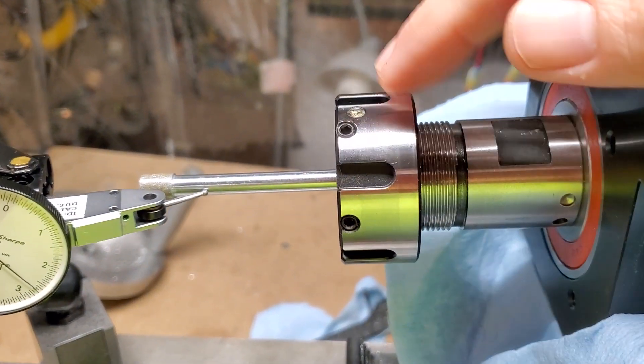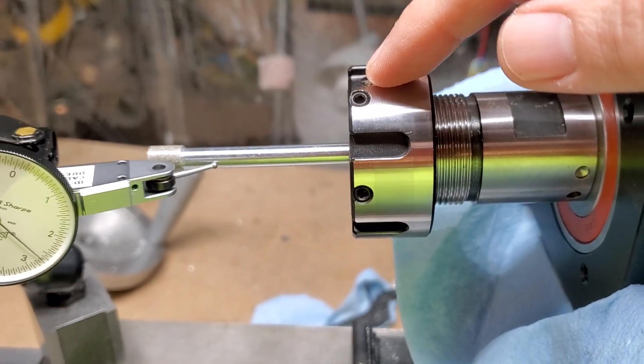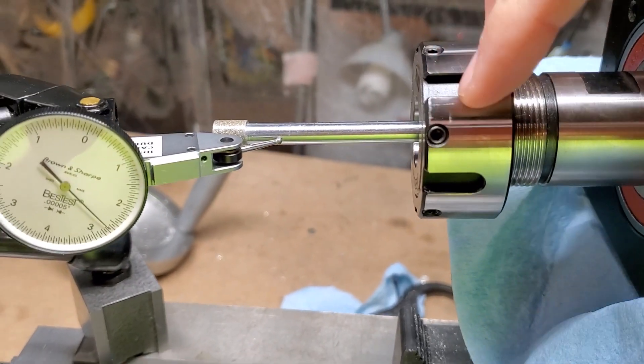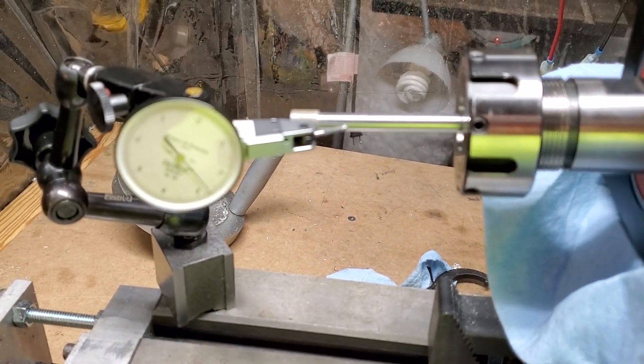It does take a little bit of practice to learn how to use this and get familiar with it, but here's how to do it. As you move this around, you'll see there are different set screws, and you will screw those set screws in to adjust the runout.